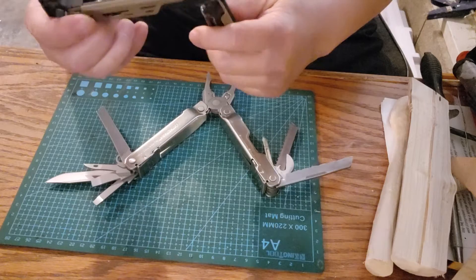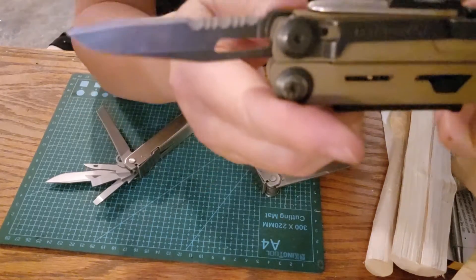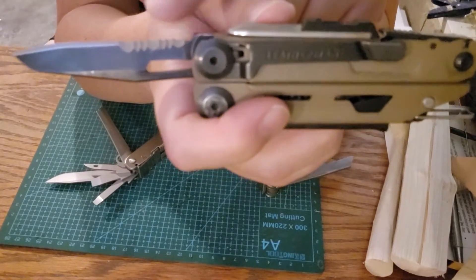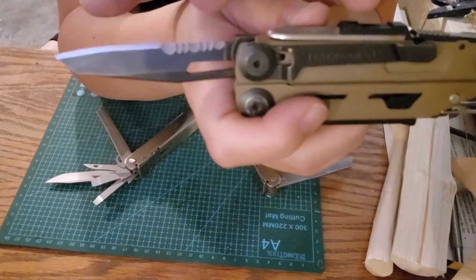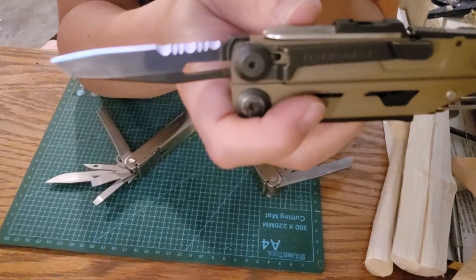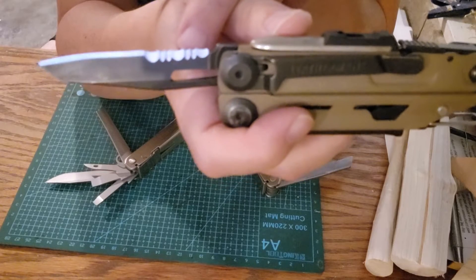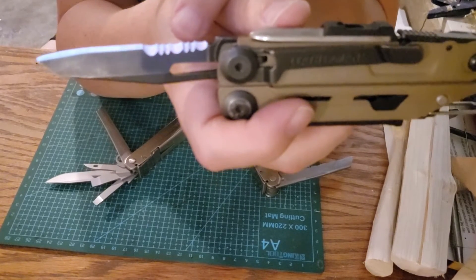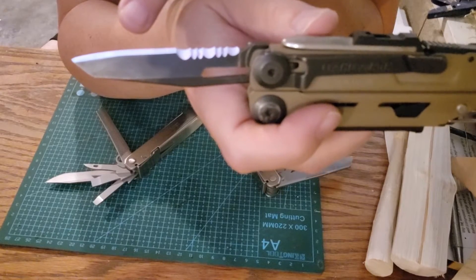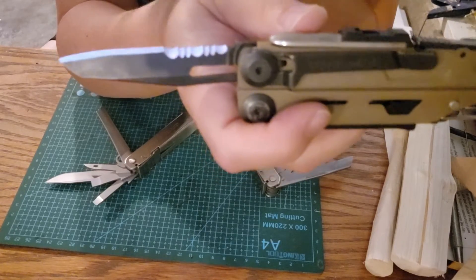My major gripe with the Leatherman Signal is the main blade — it's partially serrated. There is a place and time for serrated blades and a place and time for straight blades. Putting them together on one blade is anti-productive. You're either going to need a serrated blade for cutting or a straight blade for slicing — you don't need both at the same time. Putting both on one blade is a huge mistake.